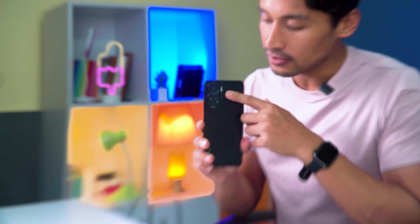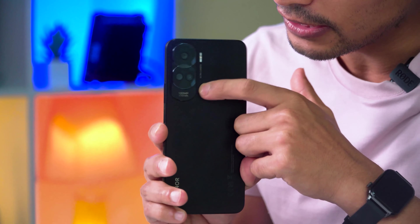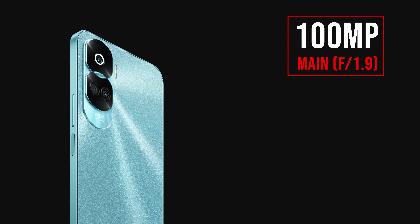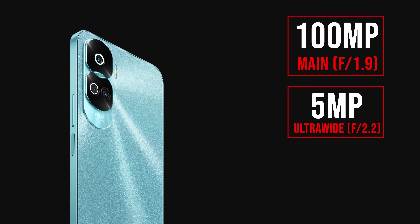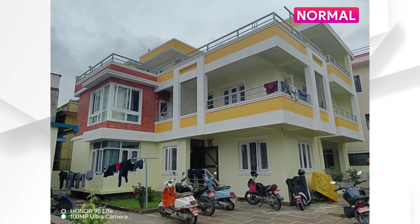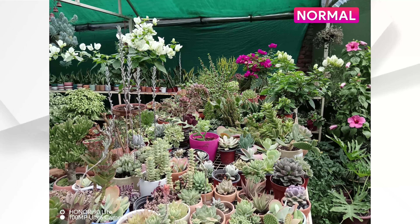Moving to the camera, the Honor 90 Lite has a triple camera setup with a unique camera module design. The main camera is 100MP, paired with a 5MP ultra-wide, and a 2MP macro. Photos are normally output at 25MP, delivering good detail and sharpness.